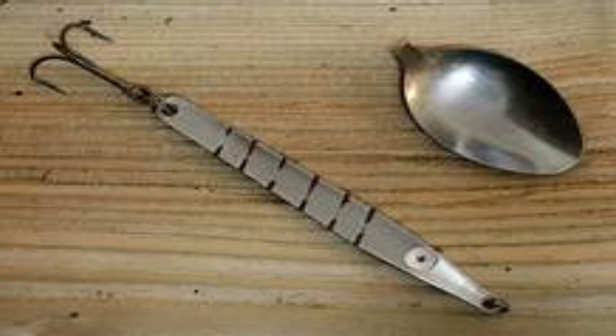This is a spoon handle lure — they've taken the bowl of the spoon off and just used the handle. They've taken a router, cut a few lines in here, roughed it up a bit, and added an eye down here.